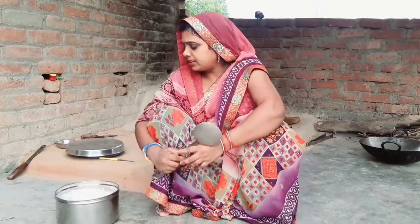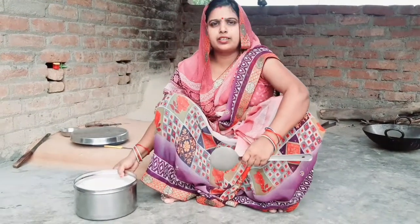Hello friends, welcome to Tuttakajan. Today we have made a pear (peda). This is a pear. If you are new to our channel, please subscribe.